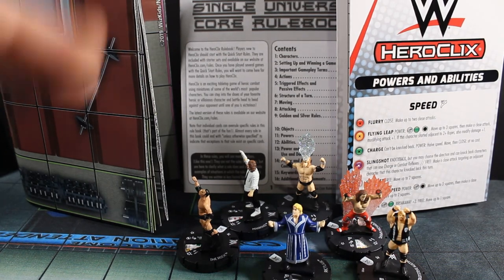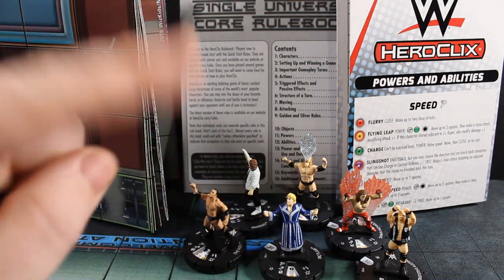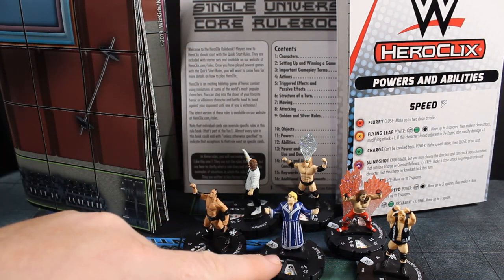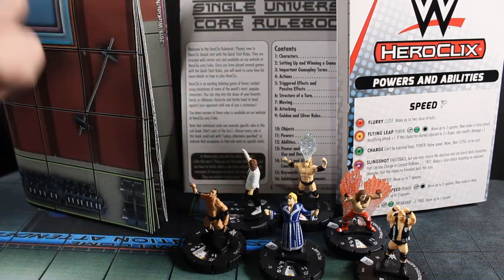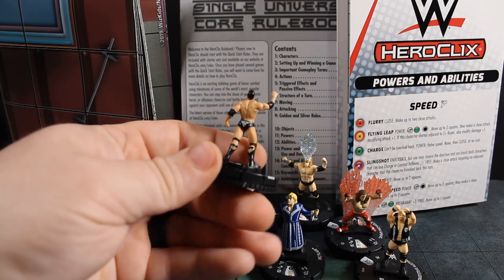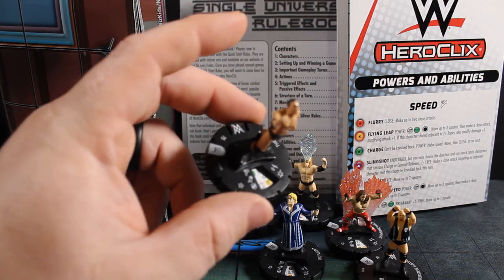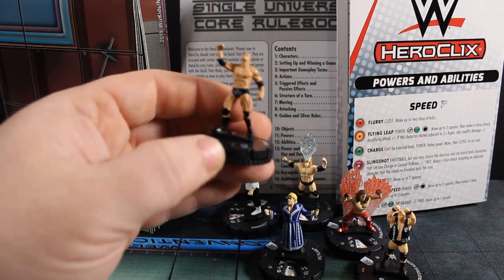On top of that you get six figures. Two of them I was pretty excited for, and to the best of my knowledge these are different from their single booster versions, so it does behoove you to possibly get both. I may still pick up the standard set Ric Flair or a Shawn Michaels at my discretion. So here's The Rock — pretty cool there. I believe the regular sculpt has him holding his microphone. The paint application on these is good. Starter set ones have the white rarity tab and 100-series numbering — this one's 101, The Rock.